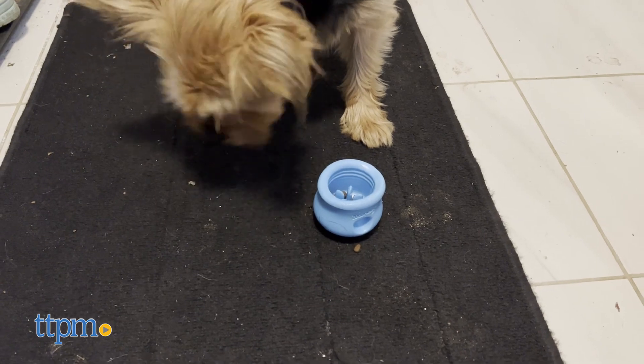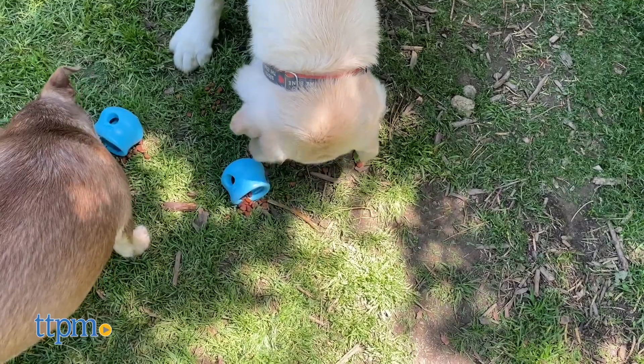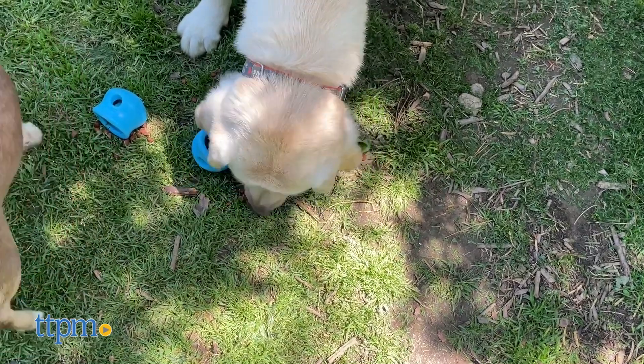Thanks to Westpaw's proprietary material Zogoflex, even after considerable playtime, we did not observe any meaningful damage to the toy.